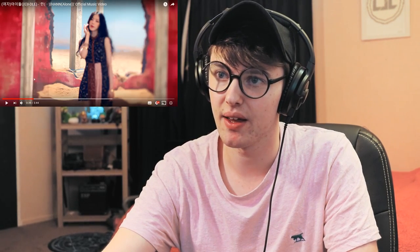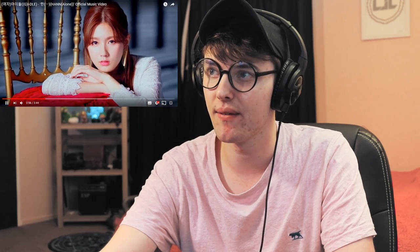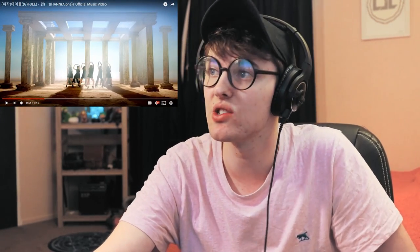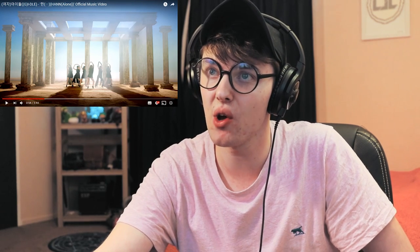In this section here, there's a lens blurring in and blurring out on Shuhua. Just look at that set, man. That set is so good.